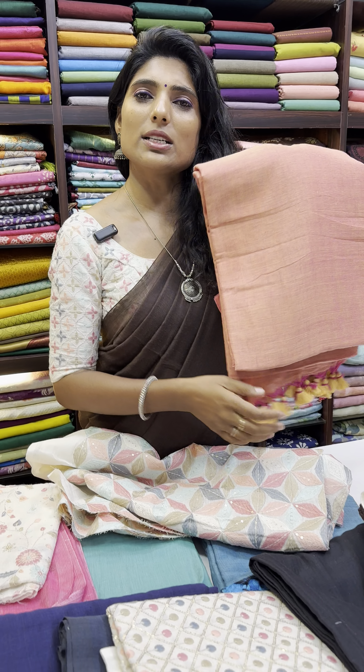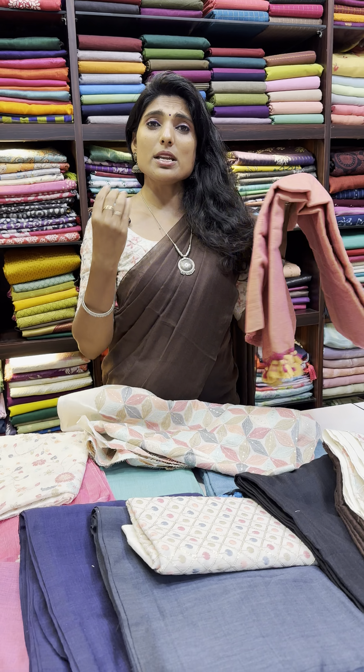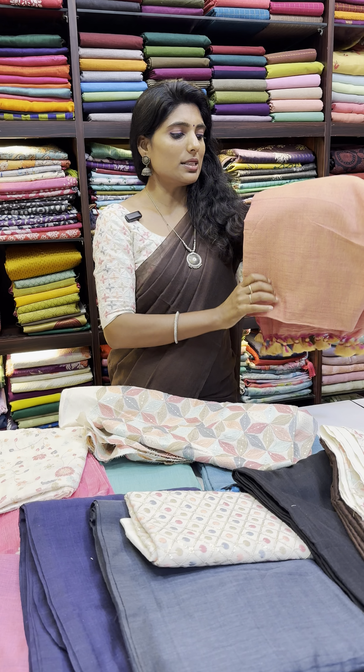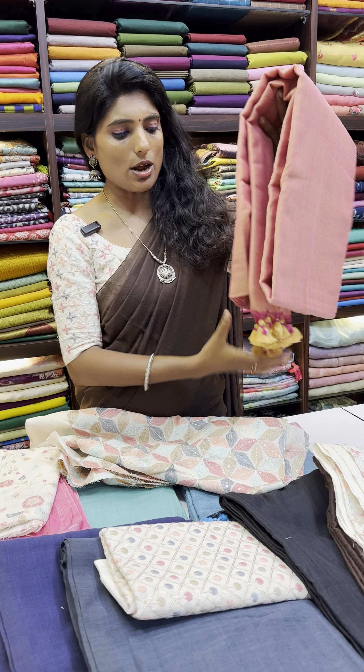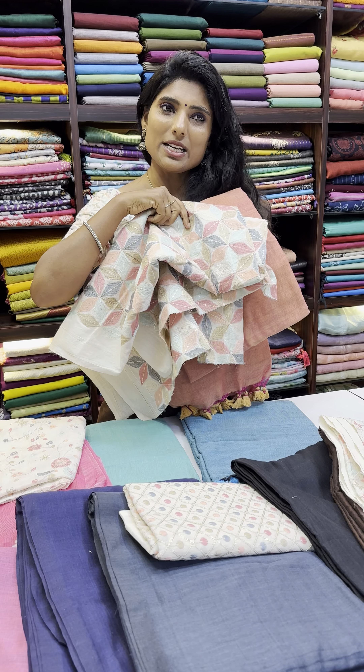All these Khadi cottons are very, very soft. It's a hand-woven Khadi cotton sari. In the market, many replicas are available, but this is a pure Khadi cotton sari along with beautiful pom poms. We matched a one meter material for this sari, which also includes a running blouse fabric.